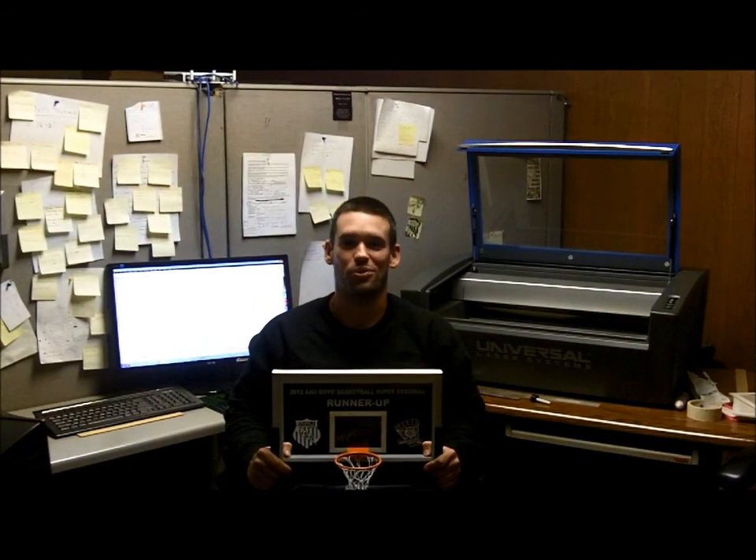That was a quick overview of the mini backboard product. If you have any questions about becoming a dealer or the product itself, please give us a call or shoot us an email. Thanks for watching, and we look forward to working with you.